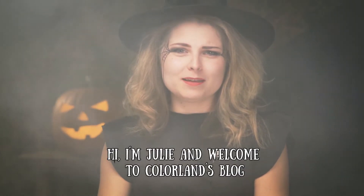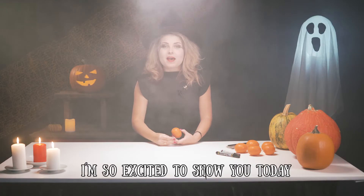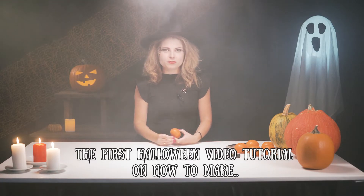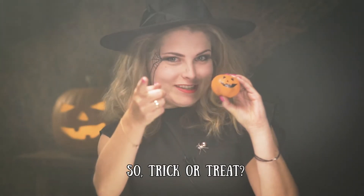Hi, I'm Julie and welcome to ColorLand's blog. I'm so excited to show you today the first Halloween video tutorial on how to make orange mini pumpkins. Trick or treat!